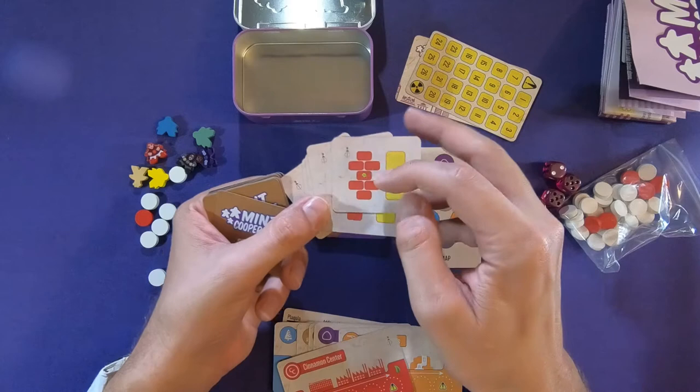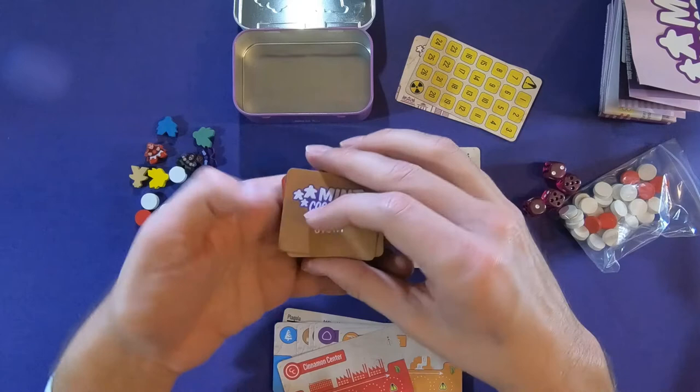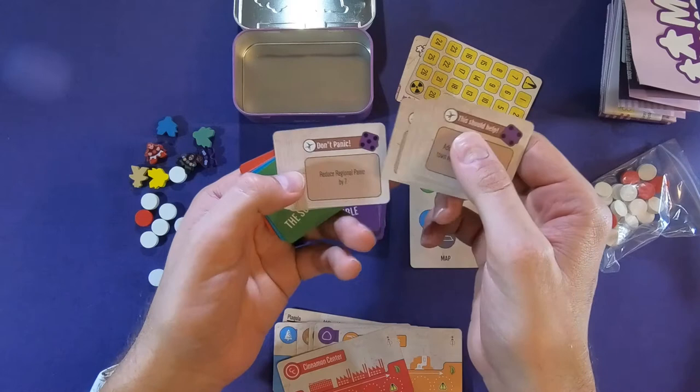There's a trouble deck and a stunt deck. It says 'this should help,' and it's got numbers and different options — 'Reduce regional panic by seven.' So these are probably good cards for us.